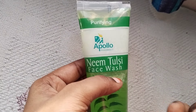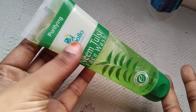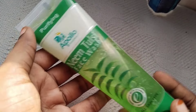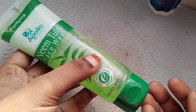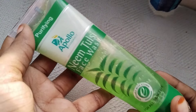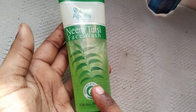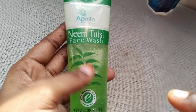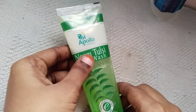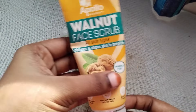Even if you have a budget, it is friendly. I prefer this — this is a foaming face wash. This is a very good foaming face wash. You just add a little bit and it forms well. If you have a full face, you add a little bit like this.